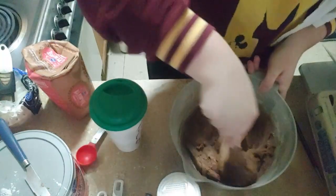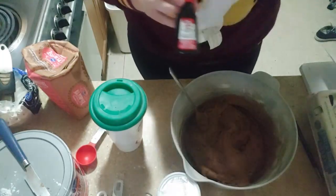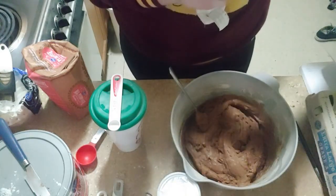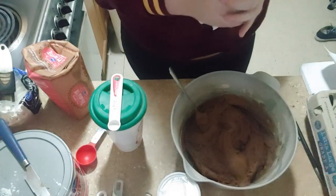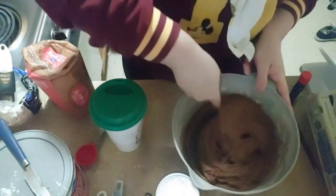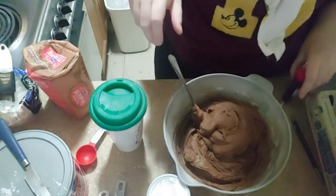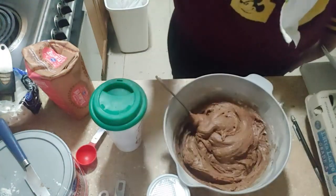This seems about the right consistency. The thing I want to add, thinking about it, is some peppermint extract — a max of half a teaspoon, because I don't want it to be too overpowering and I don't want to add too many liquids. I do enjoy the smell of peppermint although this kind smells more like the dentist's office. I'm going to wrap this and put it in the fridge for two hours, so I shall see you guys afterwards.